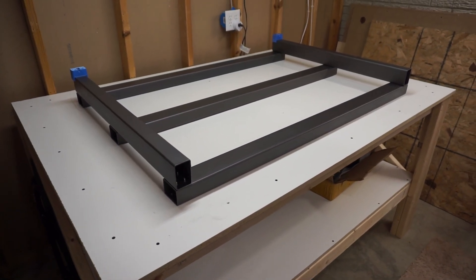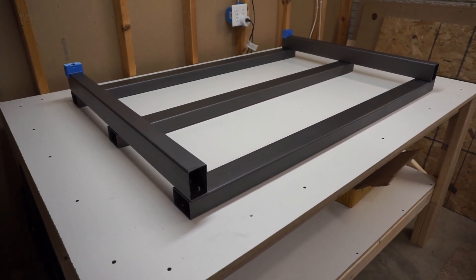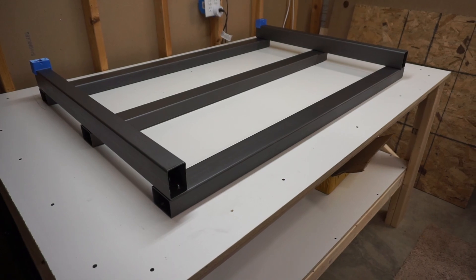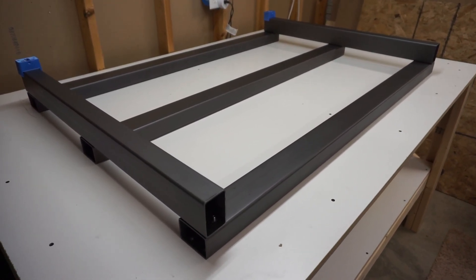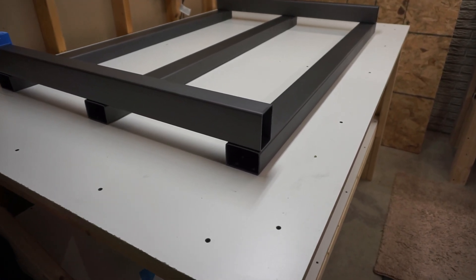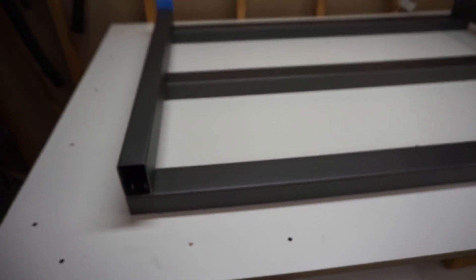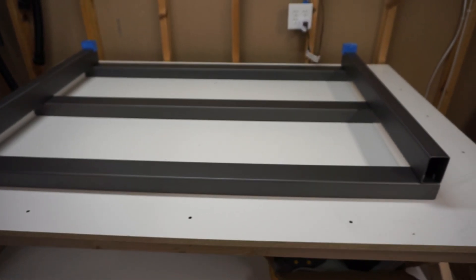Here we have it assembled. I didn't get much footage of actually putting it together. The assembly guide does a pretty good job of laying things out, but I just wanted to get focused here. You will see that I got my threaded holes here in the inside of the 2x3 steel tube, so it went together okay.